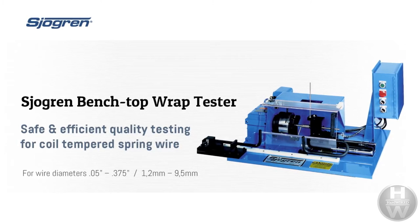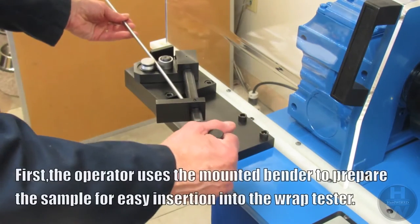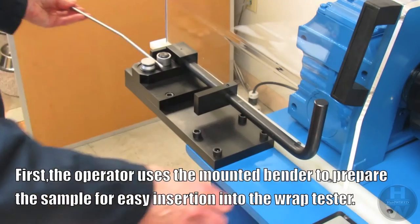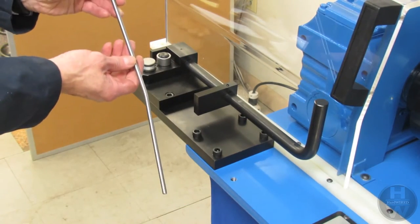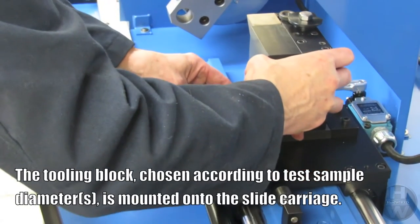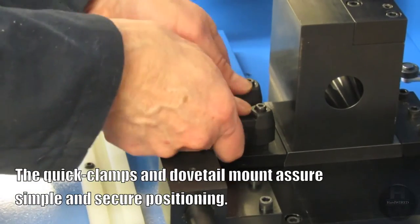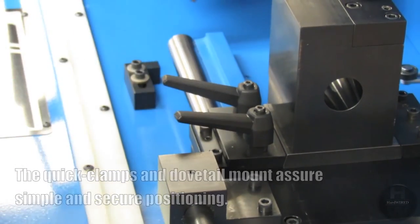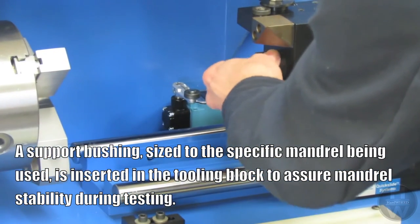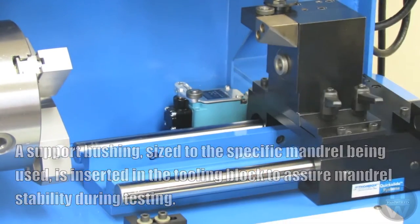First, the operator uses the mounted bender to prepare the sample for easy insertion into the wrap tester. The tooling block, chosen according to the test sample diameter, is mounted onto the slide carriage. The quick clamps and dovetail mount assure simple and secure positioning. A support bushing, sized to the specific mandrel being used, is inserted into the tooling block to assure mandrel stability during testing.